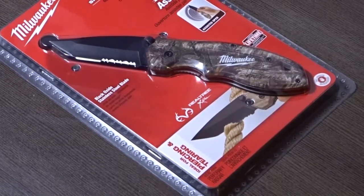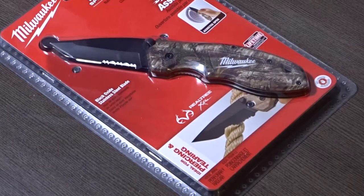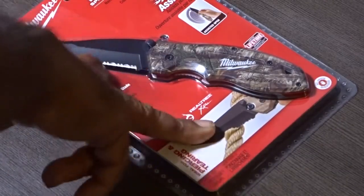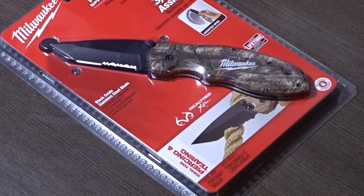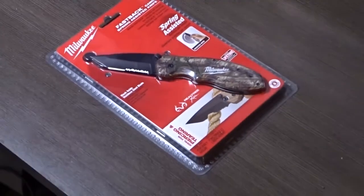Hi everybody. You might have noticed I'm really partial to Tanto blades — it would take a lot of analysis to figure out how much I like them. They are popular, and this is a Tanto blade. Milwaukee, once again — I'm going over into the borderline knives, the knives made by companies you wouldn't traditionally associate with knives. This is one of them: the Tanto Fastback.